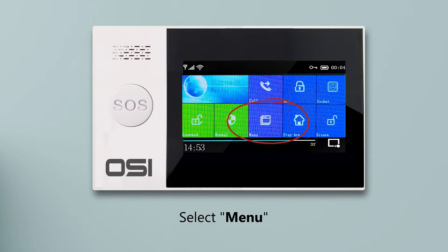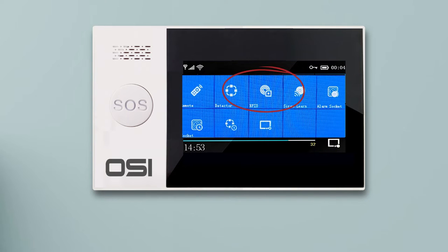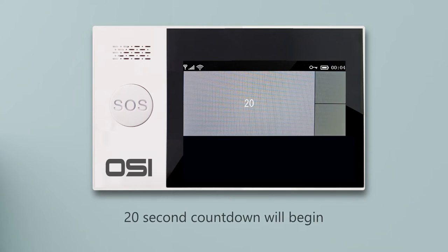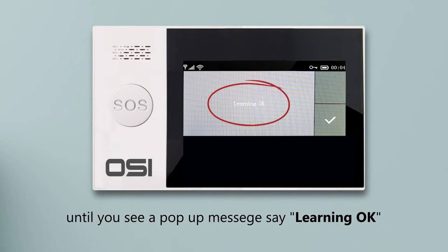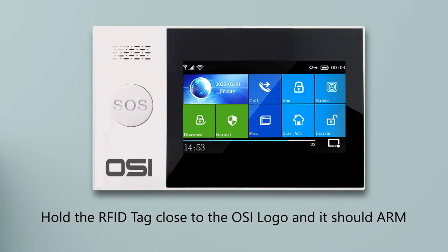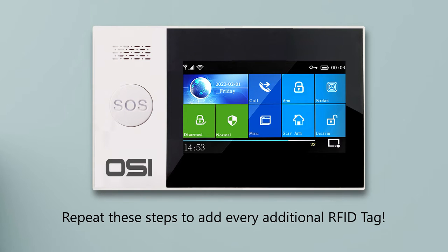On the display, select menu, then parts, then RFID. Select the plus icon on the bottom right to add a new tag. You'll have a 20-second countdown — hold the RFID tag close to the OSI logo until a pop-up says 'learning ok.' That's it. To test: hold the tag near the logo — it should arm, then do it again to disarm. Repeat for every additional RFID tag.